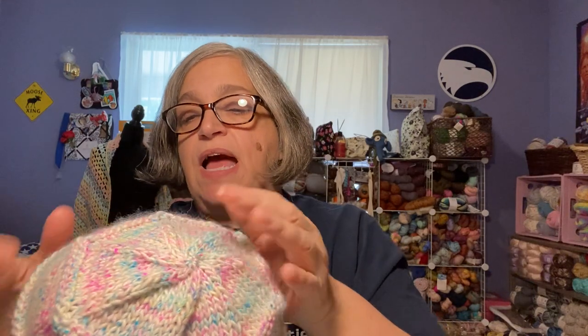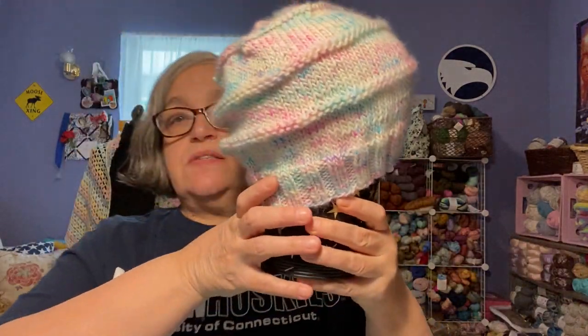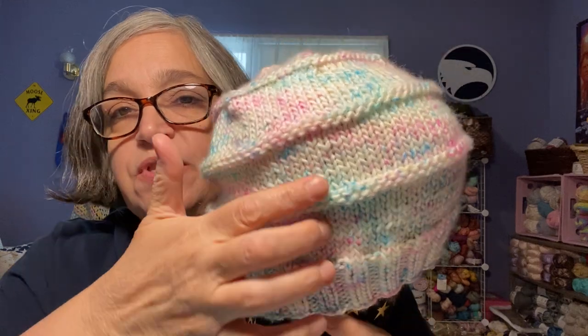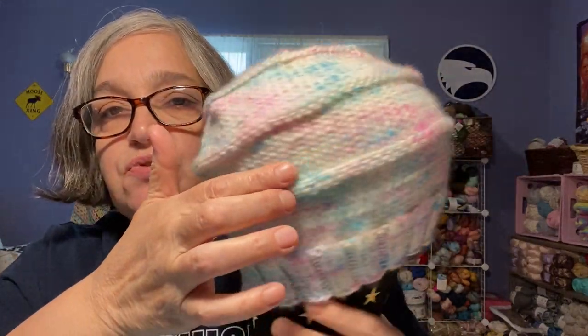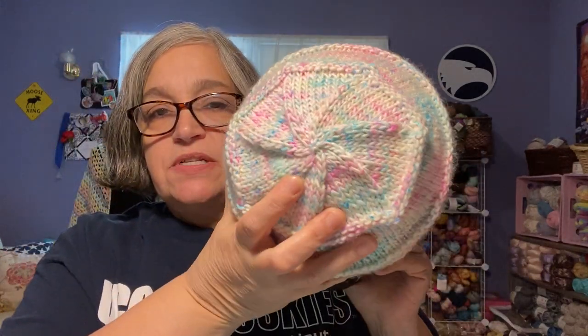My second finished object is a knit hat. Here it is. I just sort of did my own thing — it kind of needs to be blocked, but here it is. It's just a basic hat and I decided to do some purl stitches every 10 rounds. There's the top.